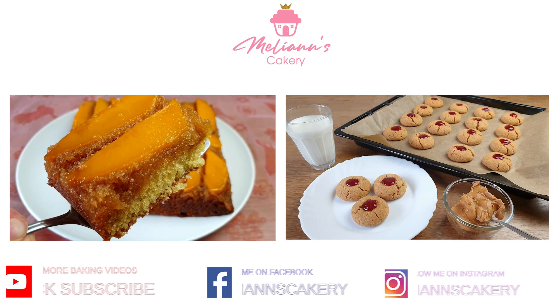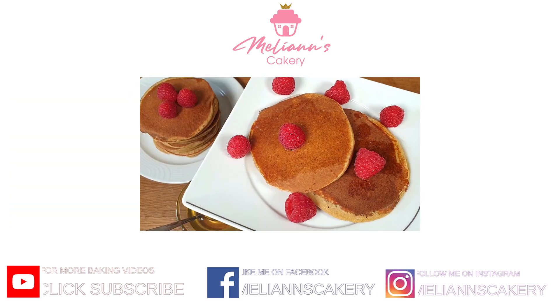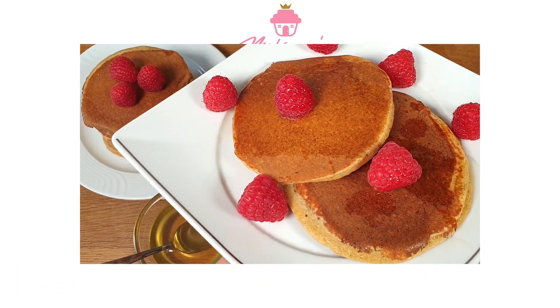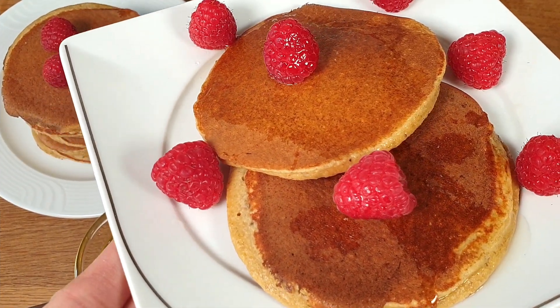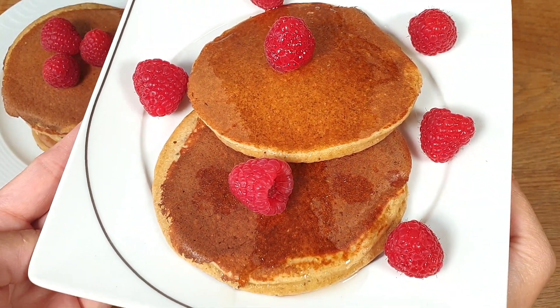Hey guys, welcome to my baking channel! Today we will be making banana oatmeal pancakes. Lately I've been trying to eat healthier, especially after I've put on a few pounds after lockdown. I really struggle to give up on sweets.